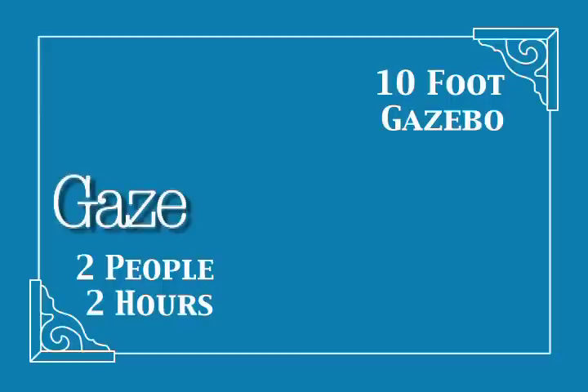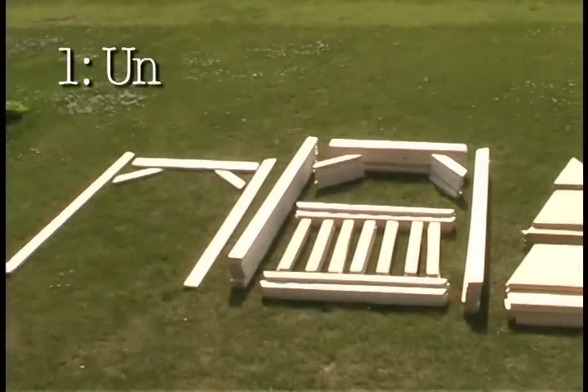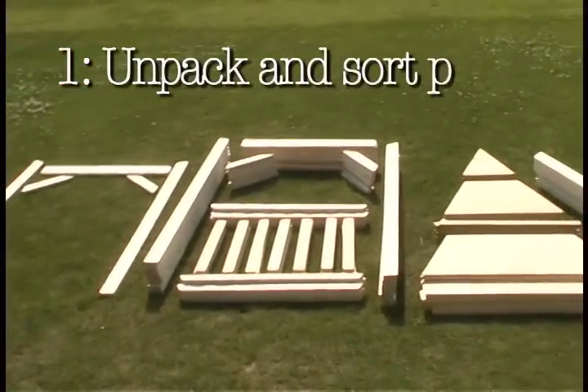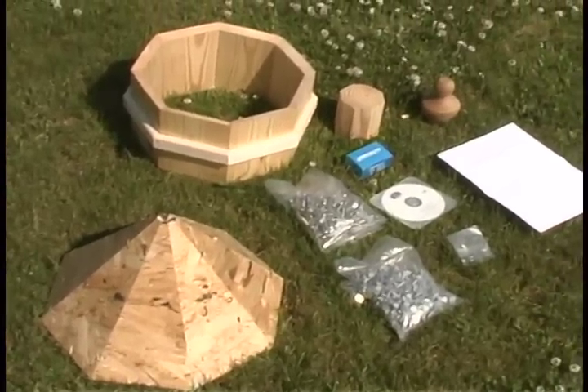You can assemble an Amish Crafted Gazebo in six fun and easy steps. First, unpack and sort the parts. Lay out all the parts according to the parts list in your assembly manual.